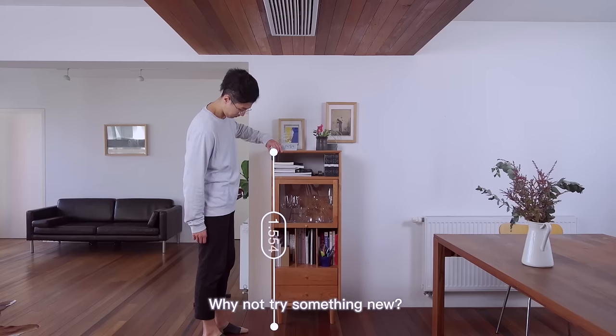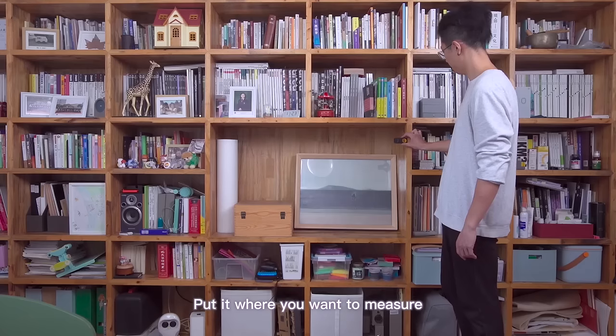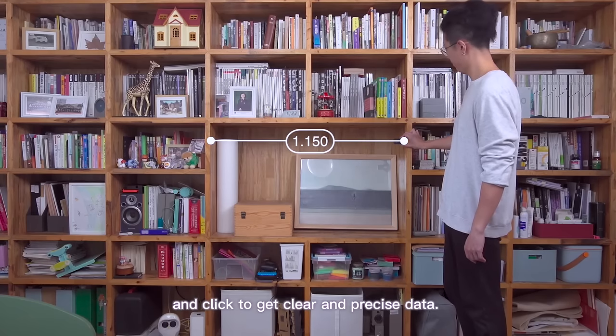Still using a tape to measure? Why not try something new? Meet HOTO Smart Laser Measure, put it where you want to measure, and click to get clear and precise data.